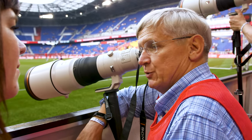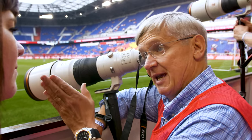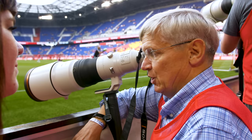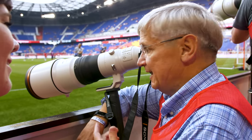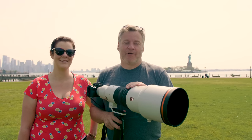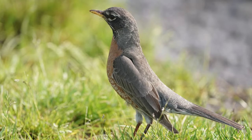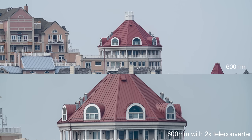Coming up covering swimming in Korea, 600mm is bread and butter because you're usually up in the stands. For alpine skiing, it's always 600 or 800 — never 400. So it's really important, and the amazing thing is how light this lens is. And if 600mm is not enough range — I'm talking to you birders — it is fully compatible with the 1.4x and 2x teleconverters. Because we're starting with such great optics, we don't really pay a penalty for using them.